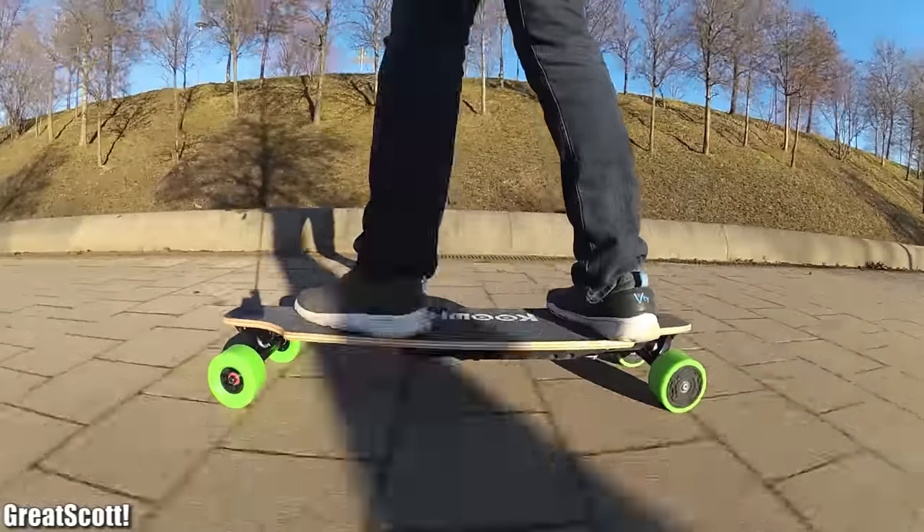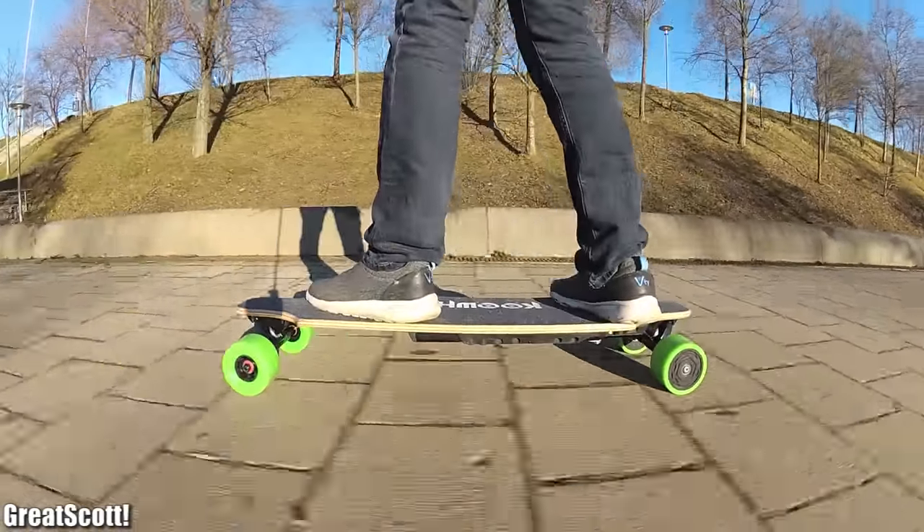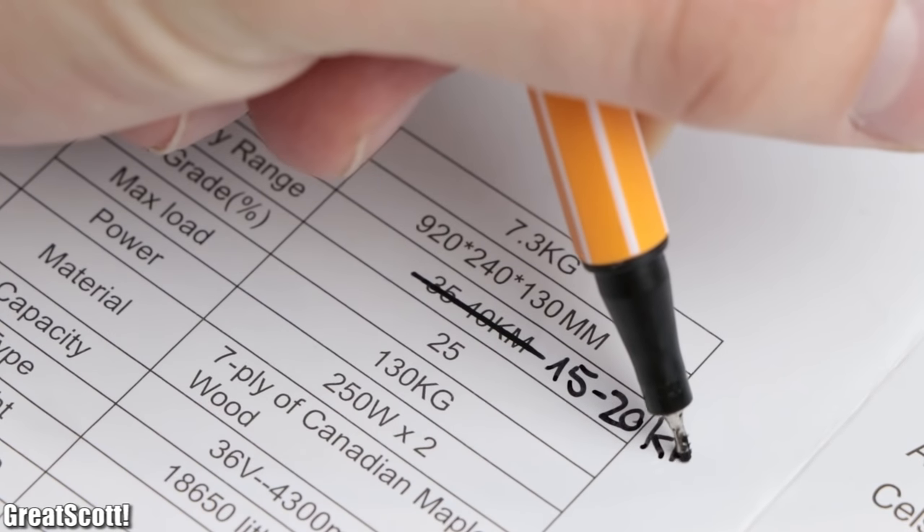Not quite what the manual says, but since the ambient temperature was below 0 degrees Celsius, I would say a maximum battery range of around 20 kilometers is possible.